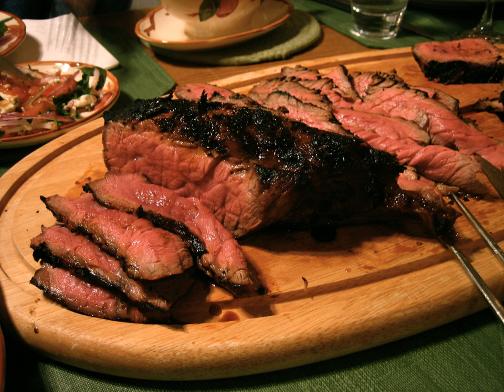The preparation of London broil typically involves marinating the meat for several hours followed by high-heat searing in an oven broiler or outdoor grill. It is then served in thin slices, cut across the grain. If cut and used for sandwiches, the meat is usually rarer than traditional roast beef.